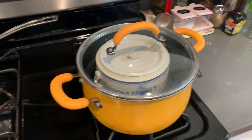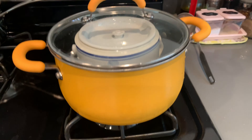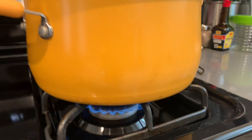You cover it, put it on high heat until it boils, and then lower the heat for about 60 minutes. And then you're ready to eat!